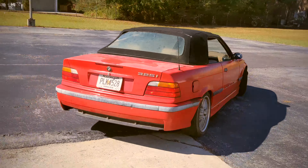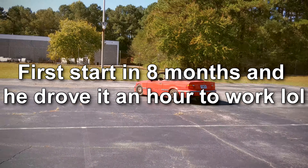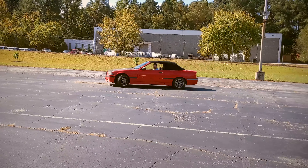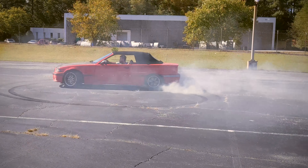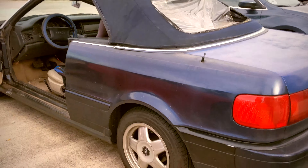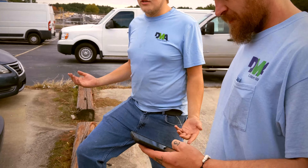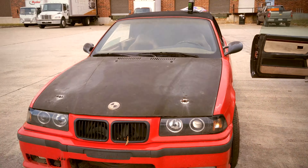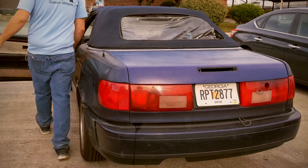Yep, first day back in the E36. I was going to put a roll cage in — you can see where the back seats are taken out — and then somebody took them off my front yard. I was like, what the fuck, that's so shitty. Anyway, he just rolled up and was like, 'Hey, seats, come on.'